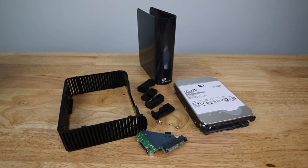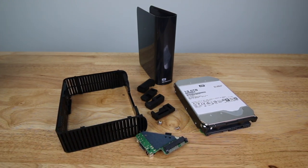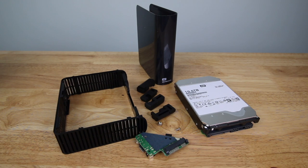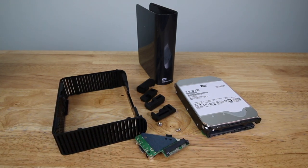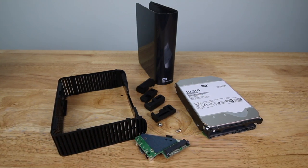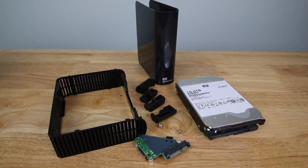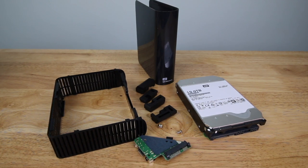So the problem that you run into — and the reason why you're probably watching this video — is once you take apart your hard drive and hook it up to your computer and take the old power supply off, it doesn't power up in your actual computer. And the reason why is because Western Digital decided to use a 3.3 volt pin on the actual control board, and for some reason it either puts the hard drive in a boot loop or it doesn't get powered.